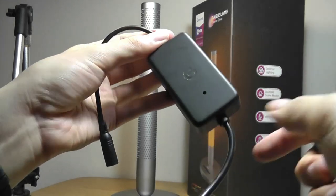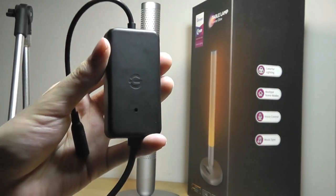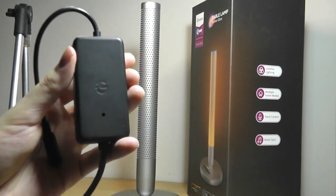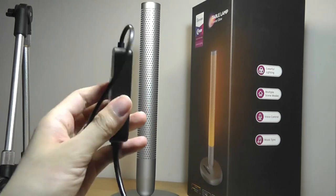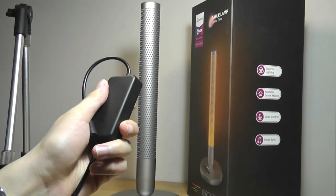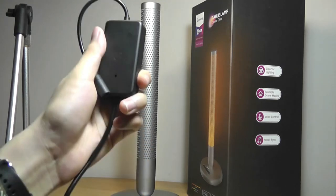The reason it's separated into two parts is so that they have an adapter built into a portion of the cable that contains a microphone, so you can use it for reactive mode — when you're listening to music it can act as an equalizer — as well as the WiFi circuitry. How it connects to the internet is actually in this detached box instead of inside the lamp itself, because there is so little space in this particular design.